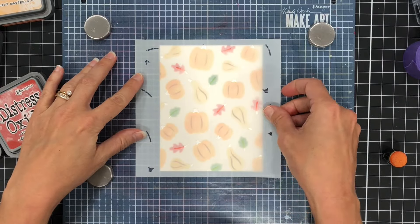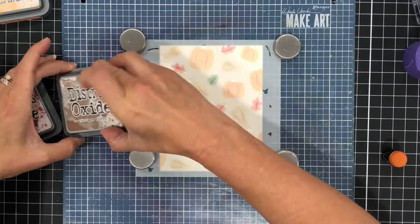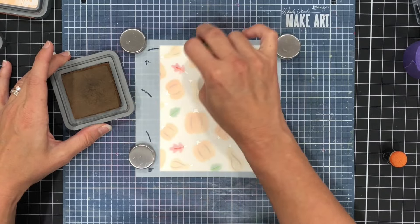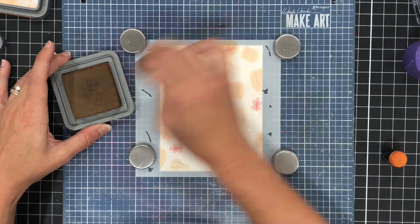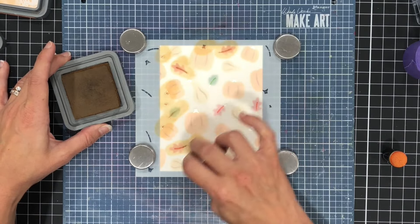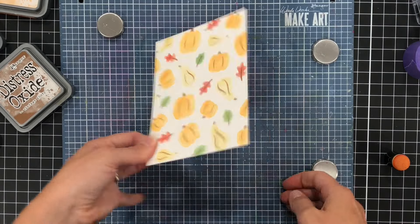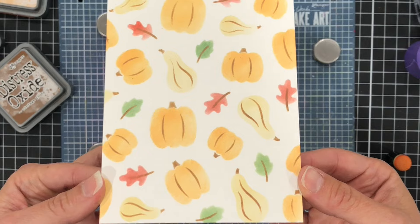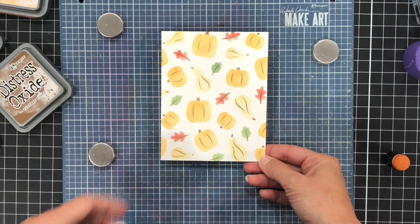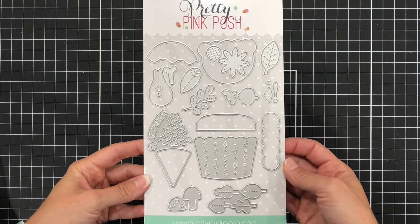I went ahead and finished that stencil and now I'm adding the last stencil in this set. This stencil has all of the stems for the leaves, and I'm using the Vintage Photo ink again to ink up all of the leaf stems as well as the pumpkin stems. So now the stencil is complete — I think that turned out so pretty. You could actually just use that alone and put a sentiment on it, but I'm going to be putting some die cuts on here using the Big Fall Cupcake dies.